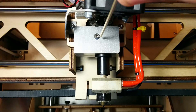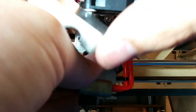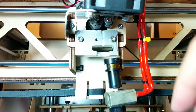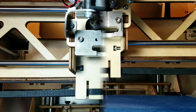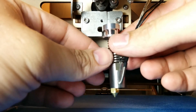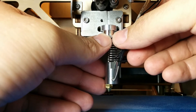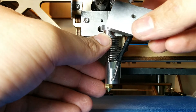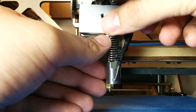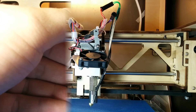Then I removed my old nozzle from my printer and installed the new Pico hotend. You can see the process is pretty straightforward, and hopefully this video will help you install your Pico hotend when you order it from B3 Innovations.